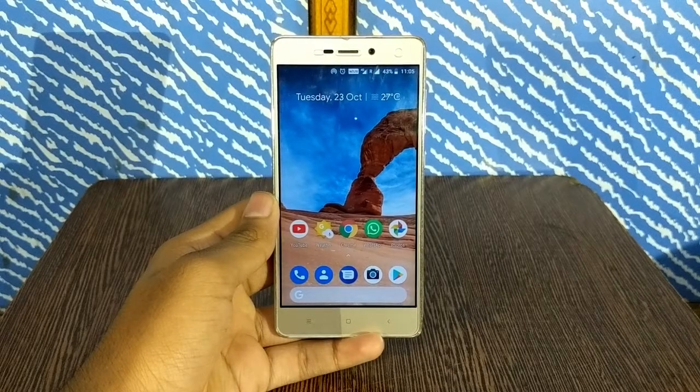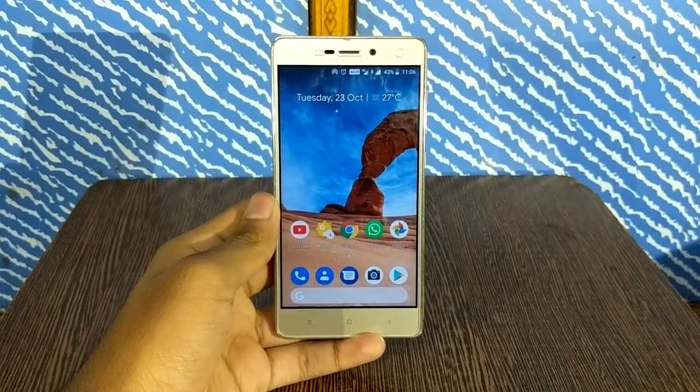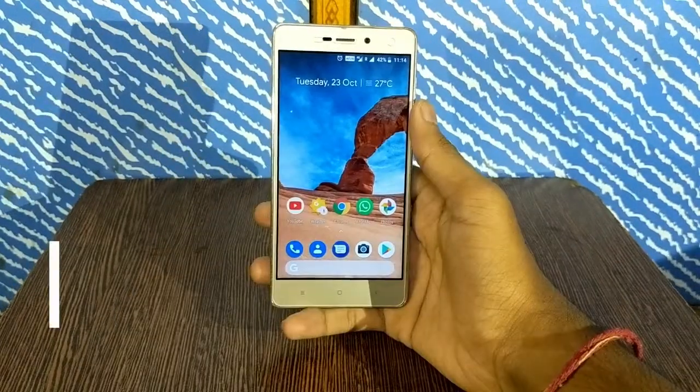Hey guys, Bro Blaster Bro is here back again, and today I'll be showing you how to get Google Pixel 3's flip to shush feature on any Android smartphone. So without any further delay, let's get started.